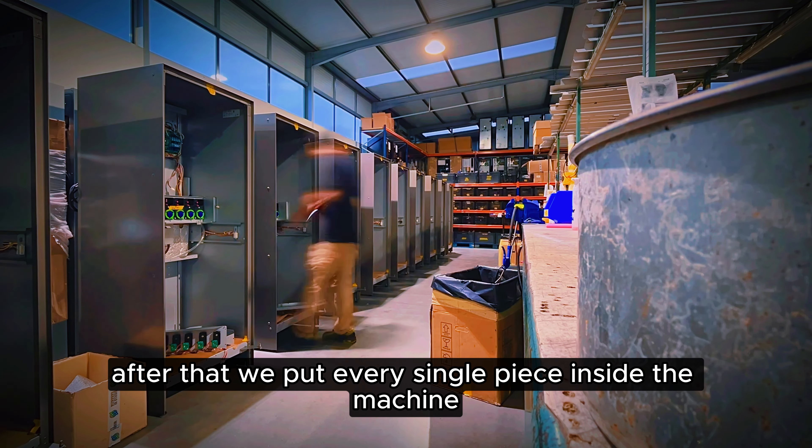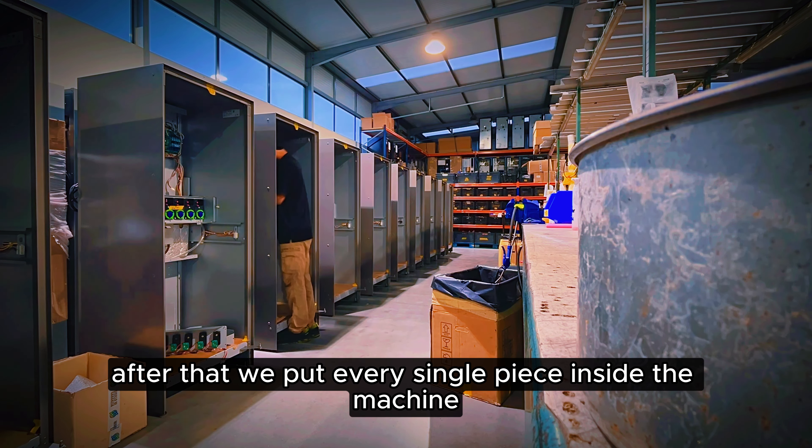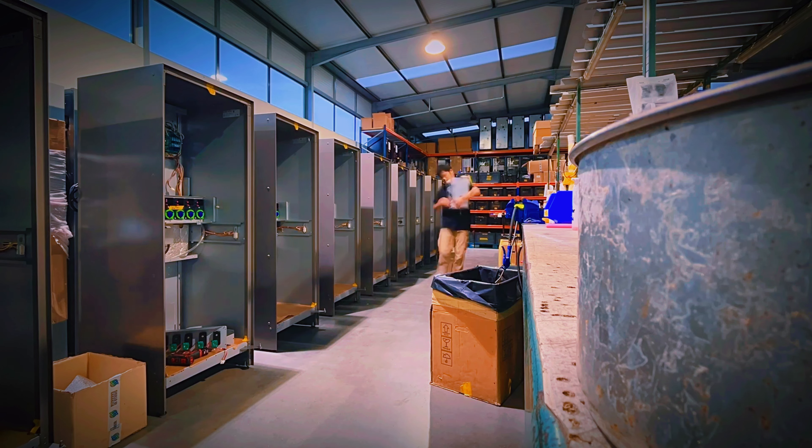After that, we put every single piece inside the machine, one to another.